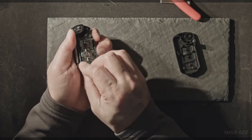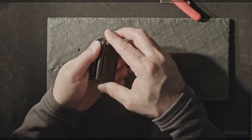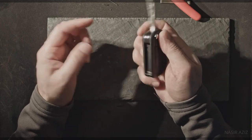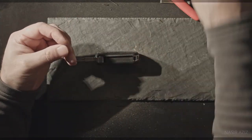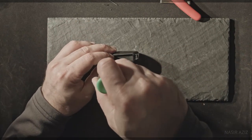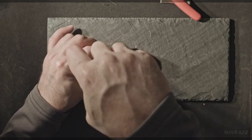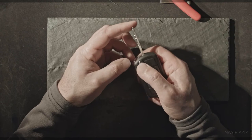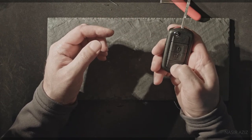Put the circuit board in, then put the top part back on. Screw it back together — gotta have that screw. Screw is done, key fob is done. Lock button, unlock button, Land Rover button — I think this should do it. The only thing I need to do is go to the car and test it.